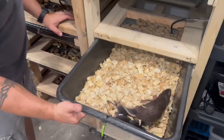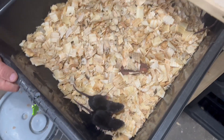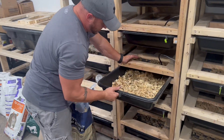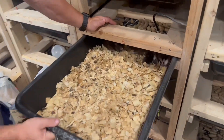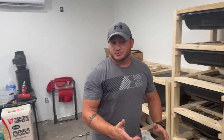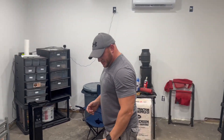We have a bunch of grow-outs that should be ready to start moving in the next couple of weeks. Once again, thanks for watching — like, comment, subscribe, and we'll see you guys next week.